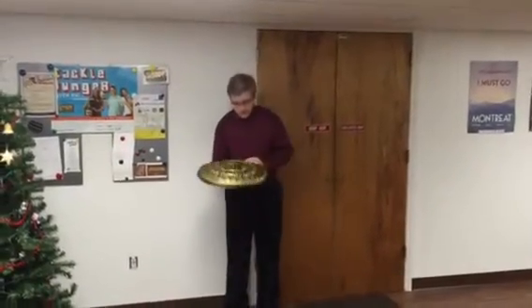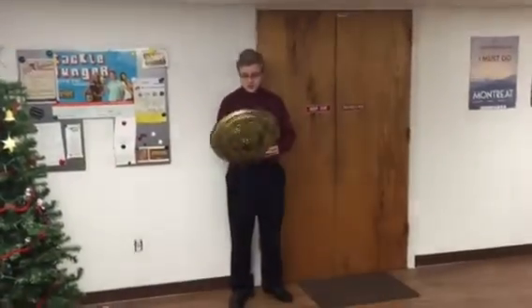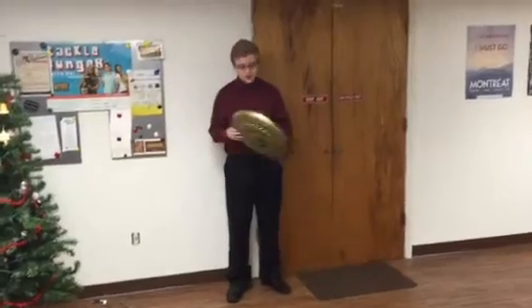Today we are going to be punting a children's toy plastic shield sort of thing. Alright, let's just get started. Here we go.